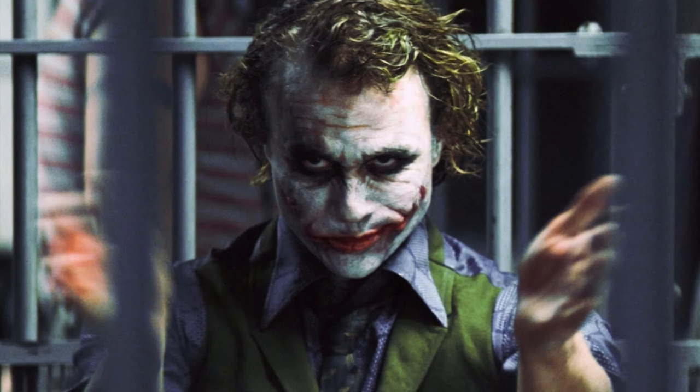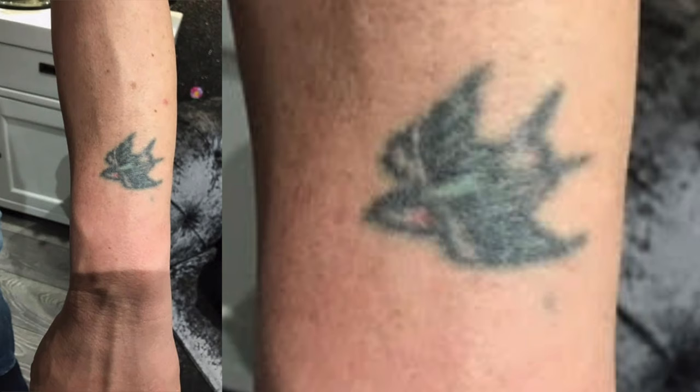For this tattoo I'm going to be using this photo of Heath Ledger as the Joker from Batman, and I'm going to be covering this old tattoo here.